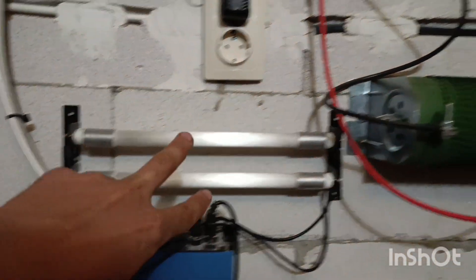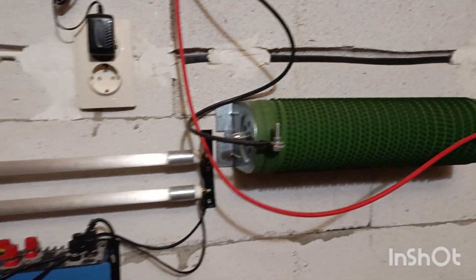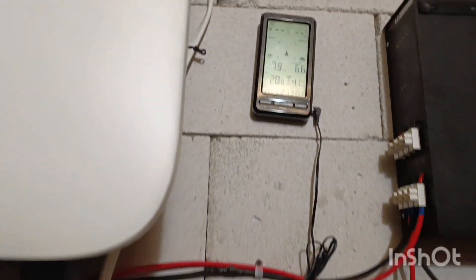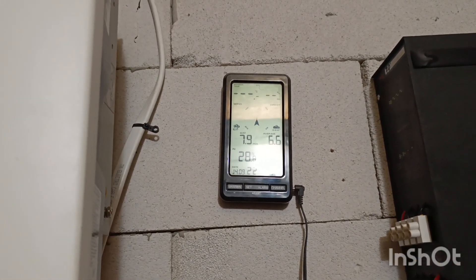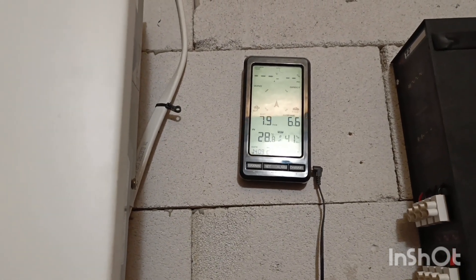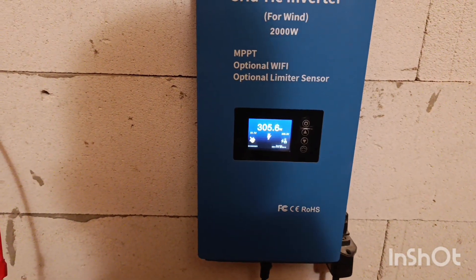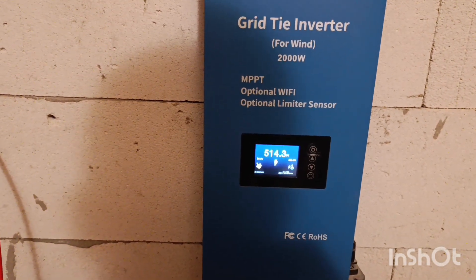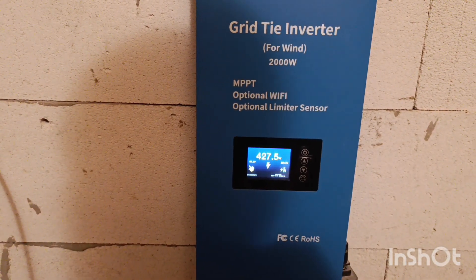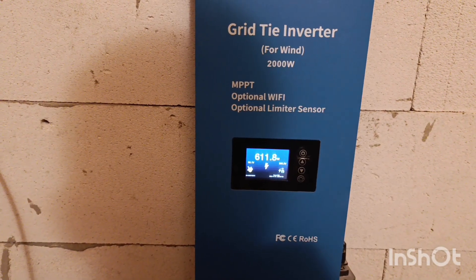Currently these two resistors work the same as this single 5 ohm one. The wind is kind of crazy right now — a couple of minutes ago it was shooting over 8 and 9 meters per second and I was able to get 1900 watts out of this wind turbine. Right now while I'm shooting this it doesn't want to show that, but still this is pretty decent I think.